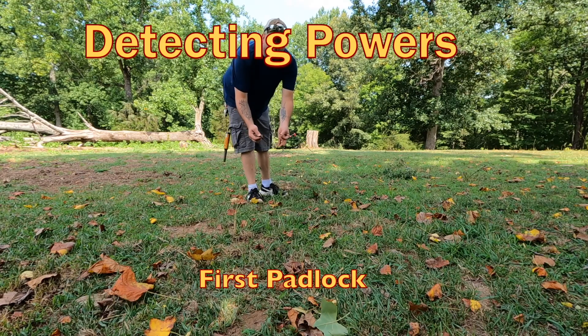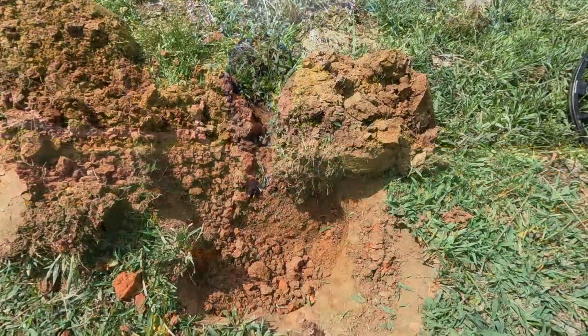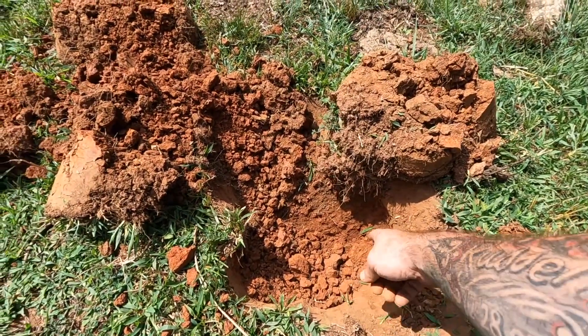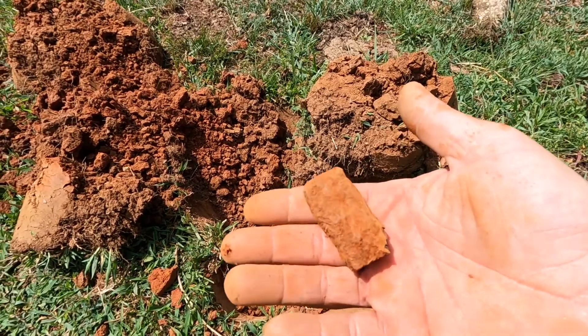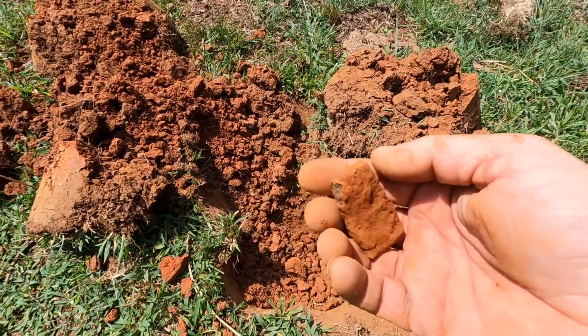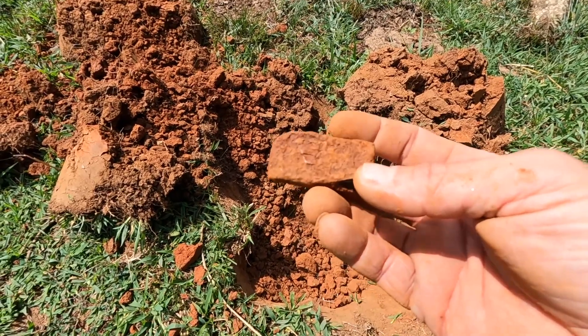First two finds are a couple pieces of barbed wire — nothing special. Next up, found this one here. I guess that's what, six inches or so? Looks like a typical old plow point, maybe. I don't know.